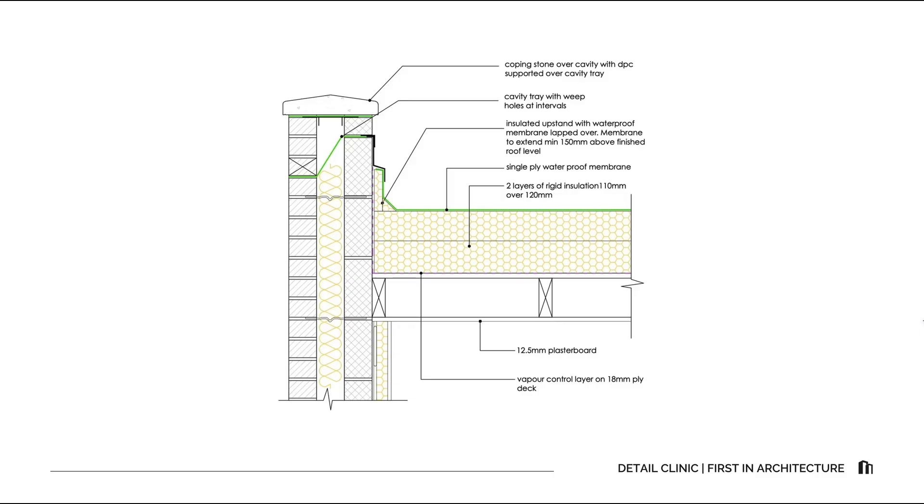Let's run through the key points and considerations. Waterproofing continuity: the upstand must extend at least 150mm above the roof surface, and the membrane should lap securely under the coping or termination flashing. Cavity drainage: always include weep holes above the cavity tray to let moisture escape. Thermal continuity: the roof insulation should meet the cavity insulation to prevent a cold bridge at the parapet. If the two insulations can't physically meet, there should be a suitable overlap to minimize cold bridging — in this case both insulations extend up beyond the finished roof level. Coping design: provide drips on both sides to shed water off the wall face, and support plates or flashings must be non-ferrous and durable.